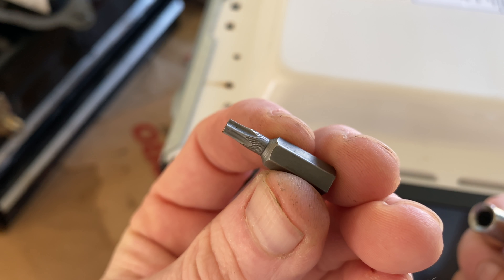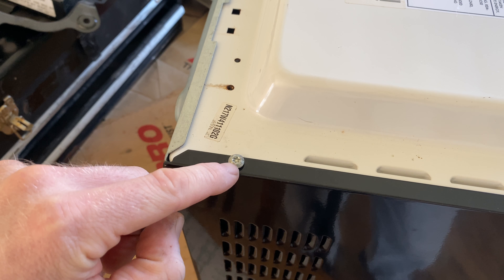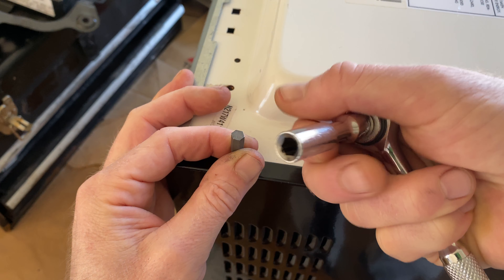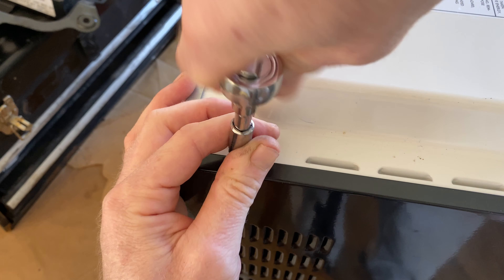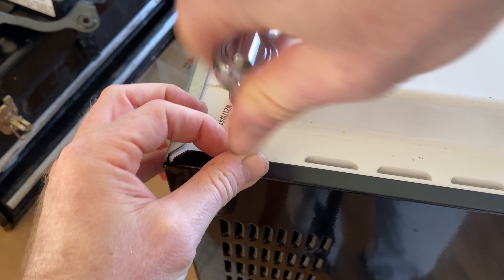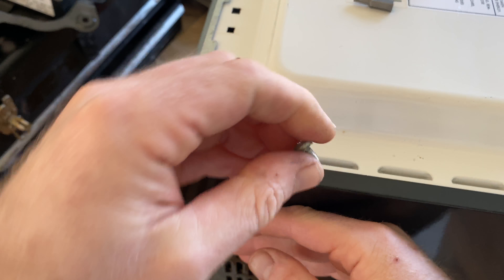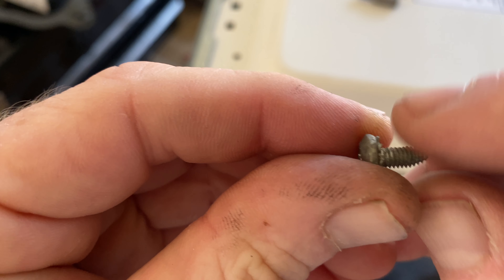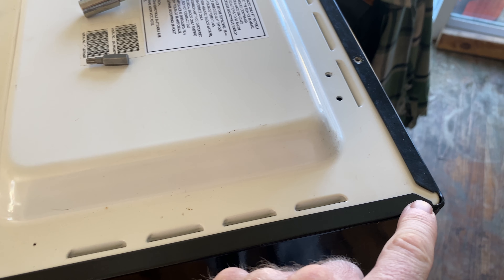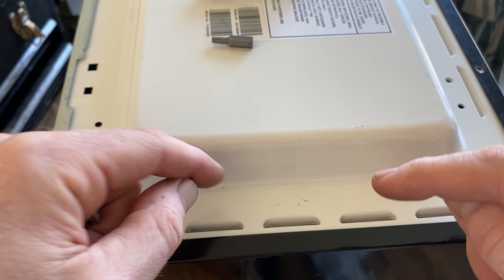What that is, is a Torx head but it has a hole in it. If you don't have the hole, you can't get a regular Torx in here because it has a nipple protruding. This bit fits right in there, then you use a little adapter. Unfortunately mine is not magnetic because I got it at Harbor Freight — it's a great kit, but I don't know why this piece wasn't magnetic. So we take the little screw out, and now we take this plate off and see what's inside.